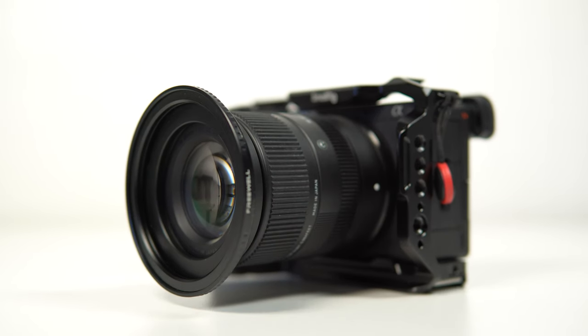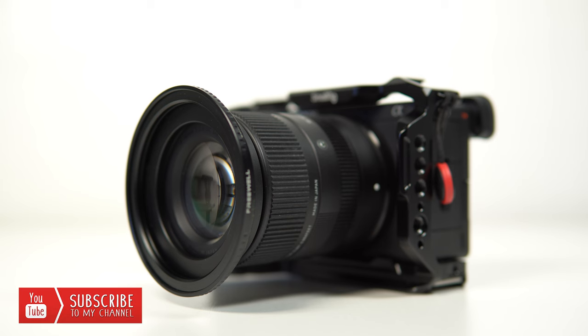Two further pieces of advice if you want to go out and experiment with long exposure photography. Number one: make sure your camera is set somewhere stable. Number two: make sure any kind of stabilisation is set to off, in camera or on your lens. By not doing both of these you can guarantee that your long exposure shots will be ruined.